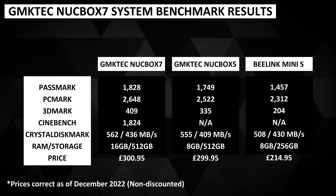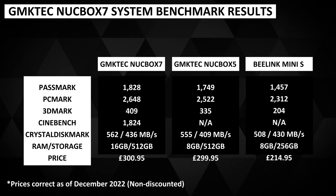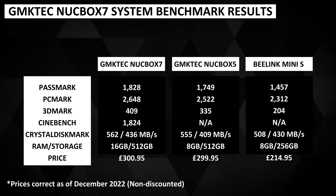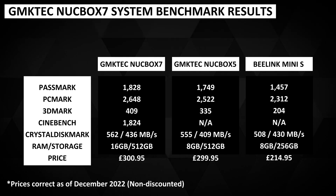Whilst the Mini S is £75 lower in price, we see on average a 33% difference in performance, which matches that 33% price difference. The pricing of the Nook Box 7 is great, especially with double the RAM and storage.